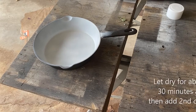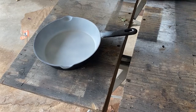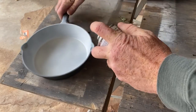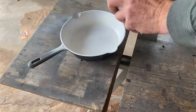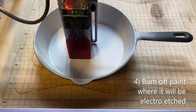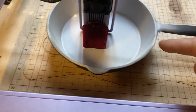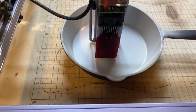I'll do a second coat. Here's my setup to get the pan painted and the laser set to the right depth inside the pan.